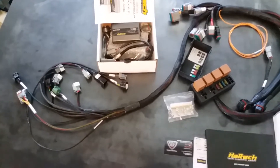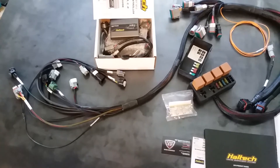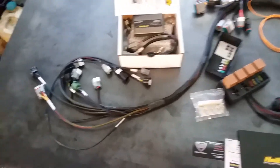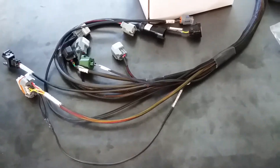In front of us is one of our AC harnesses. It's got extended TPS and EV14 injector connectors on it, and it's got an LS style plug on it, so this customer is using four LS1 coils.